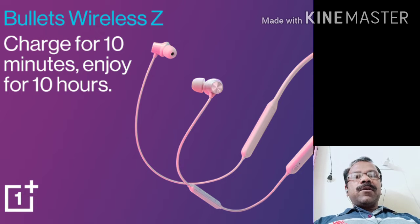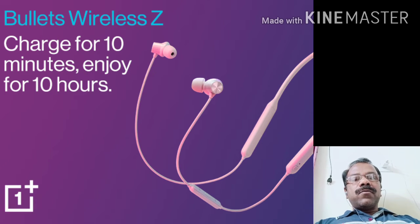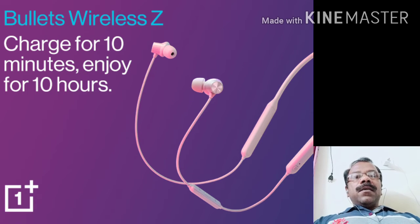So these headphones are all compatible with the smartphone. You can connect with any smartphone. It is charged in 10 minutes and you can use it easily. And there is a quick switch — if you want to connect with a mobile device, it will connect wirelessly. If you have to connect with a laptop, you can do that too. So this is the quick switch feature.